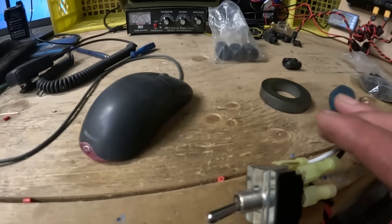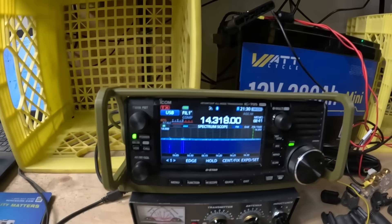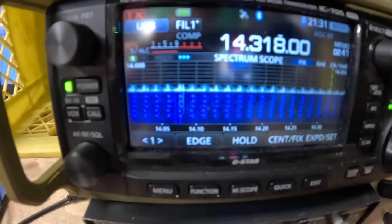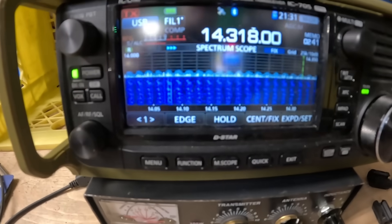Guys, I need your help. Turn on the switch right here, and when this thing goes on — I get a whole pile of that.